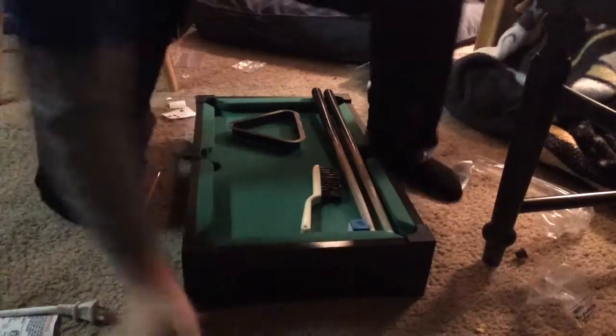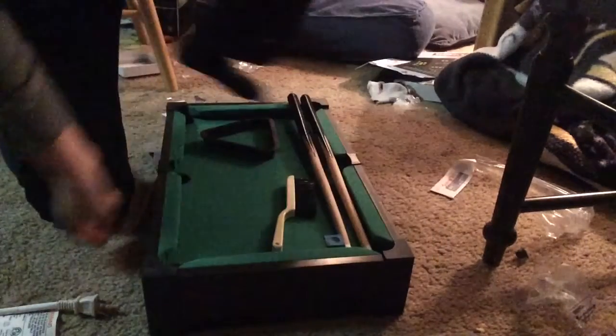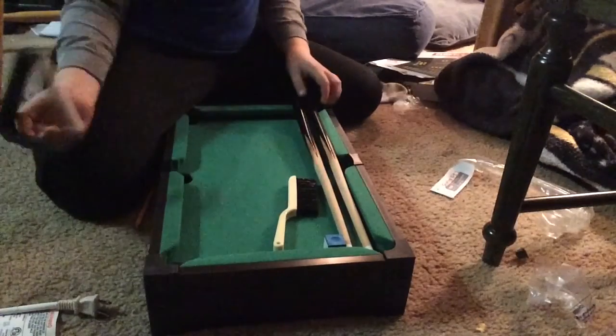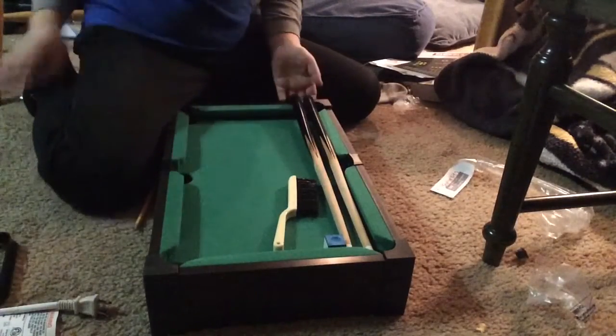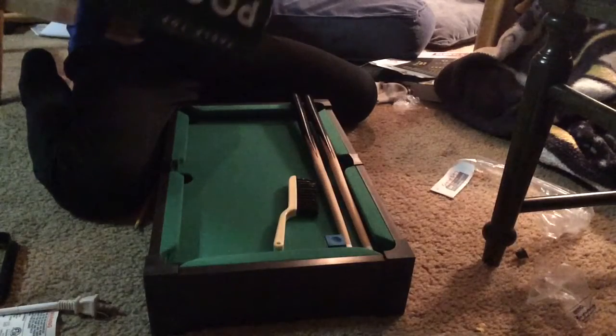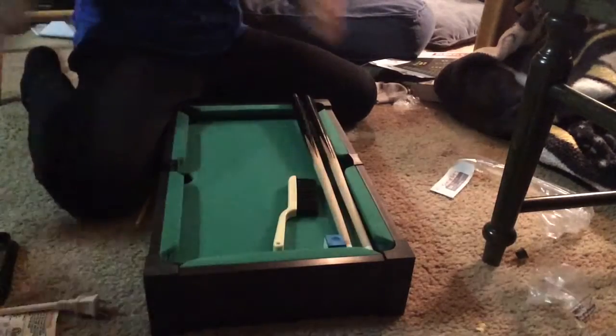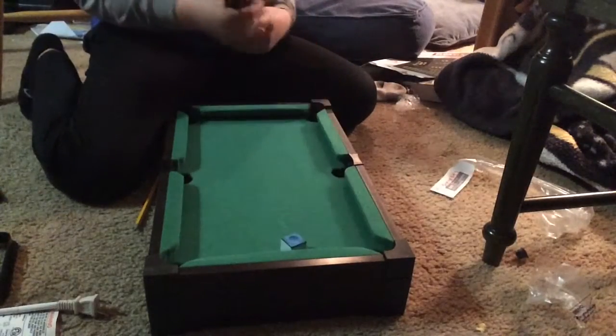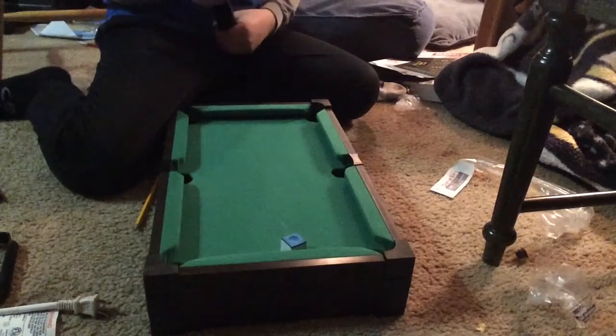Hi guys, it's Brady and I'm back with another pool related video. In this video I'm reviewing my brand new mini pool table. It's a 12 by 4 20 inch table and it's really good. This is what it comes with.